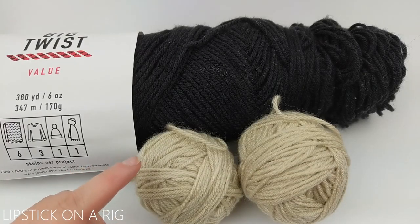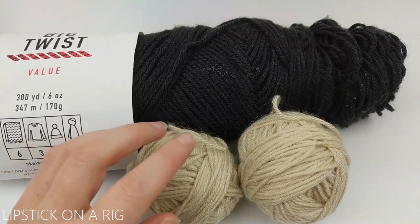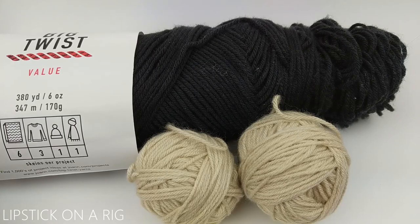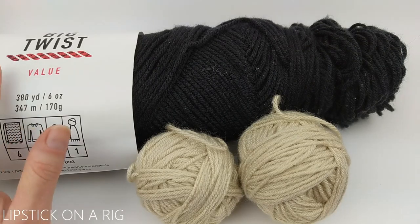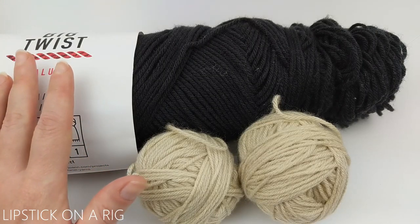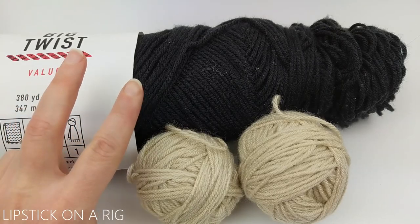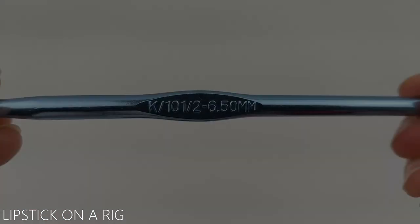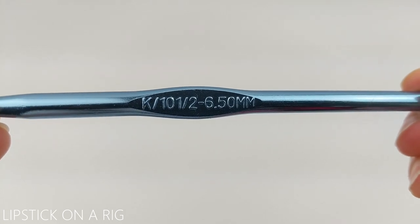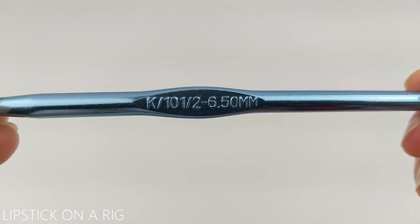For this project I'm going to be working with what's left over of my cream and black yarn from my four-skein challenge, but you can use any yarn — it doesn't matter the weight, the size, the brand, or the type — but you will need two strands to work with. We'll also be using a size K, or 10.5, or 6.5 millimeter crochet hook.